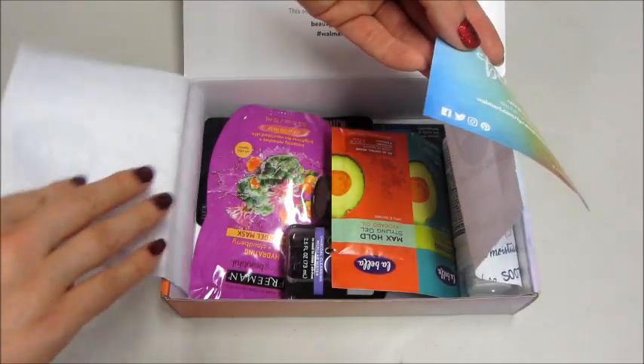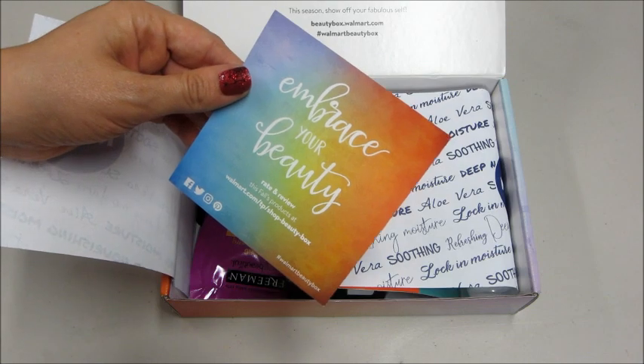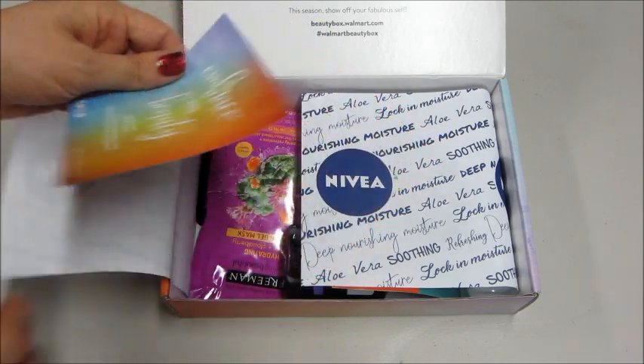I feel like I smell something weird, so hopefully nothing leaked out of there. It says 'Embrace Your Beauty' — this is the Fall Box.